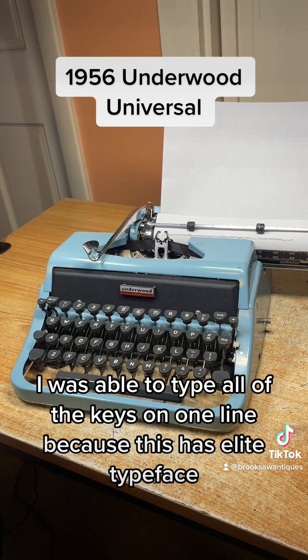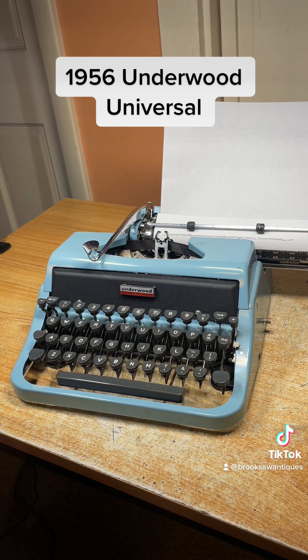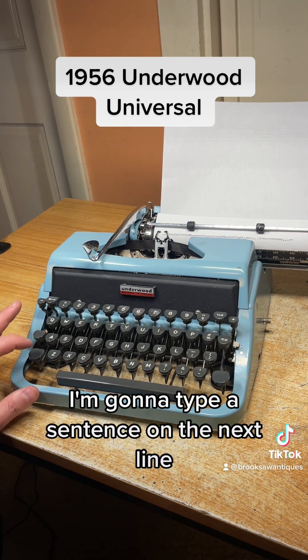I was able to type all of the keys on one line because this has elite typeface which prints 12 characters per inch — just a bit smaller than your average 10 characters per inch. I'm going to type a sentence on the next line.